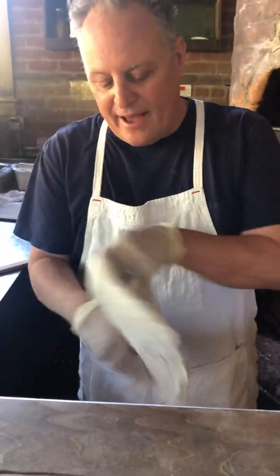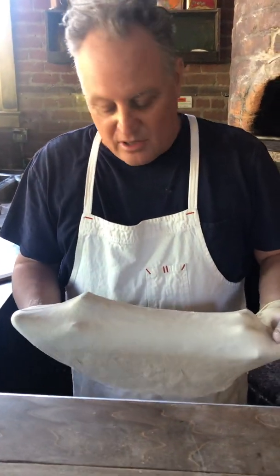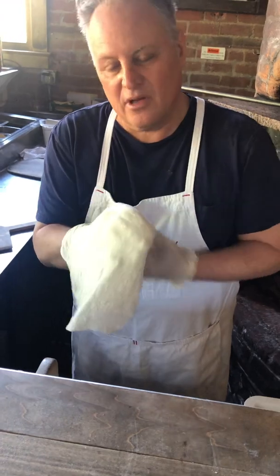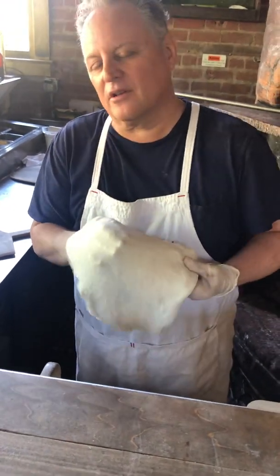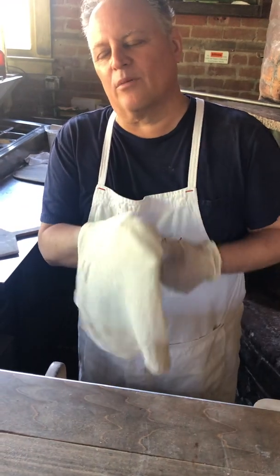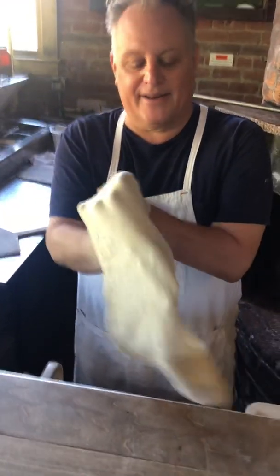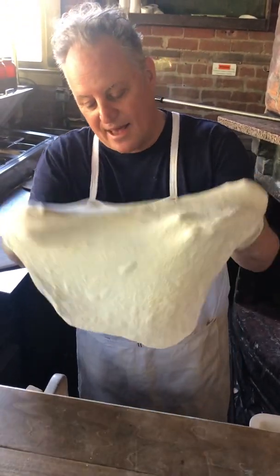So all I did was — right now the dough's a little bit tight — kind of flatten it down, and I'm going to just let gravity work. Look at that, look how gentle. Nothing else — there's no slapping, there's no turning. It's just you being zen with it. Like, if we had a moment of it, we could just let it hang down and happen before our eyes. It's happening.